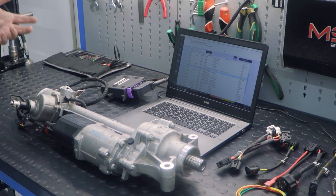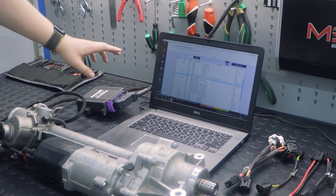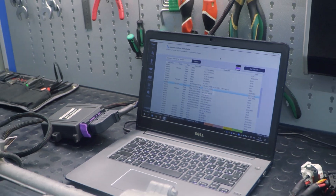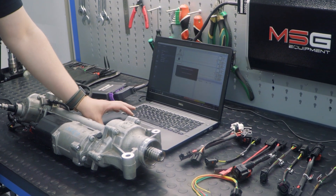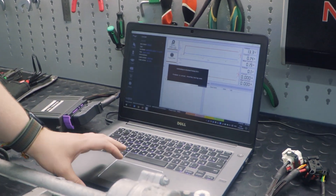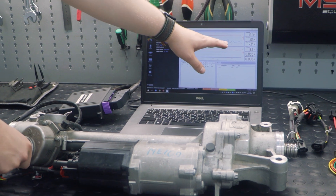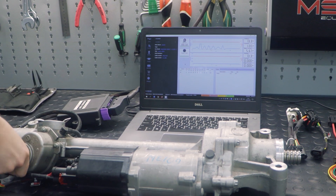Now when everything is set up, we can start the diagnostic of this rack. I'm working in the FlexRay tab in the program — this is very important, because in this tab we can use the Universal FlexRay Cable. I just need to start the program for this rack and activate it to perform the diagnostics. Now we start the ignition and the engine. After this I can see that the rack is working by this diagram — I can see the current which the electric motor takes. So now it is working.